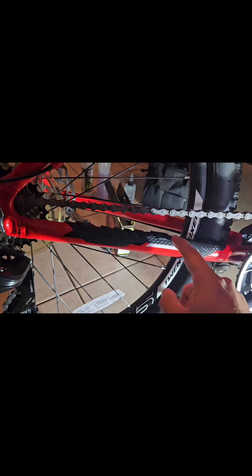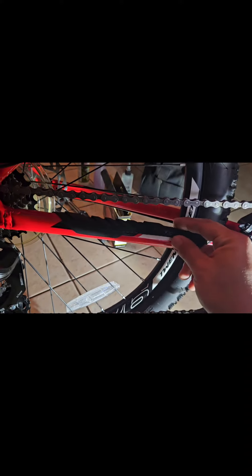On mine I was getting a lot of scratches right around here, so I made sure to protect this area especially.